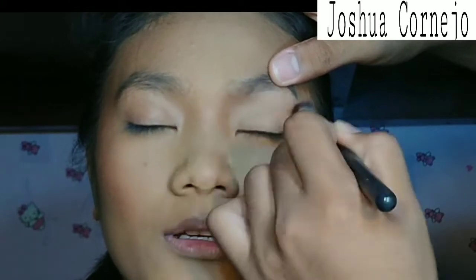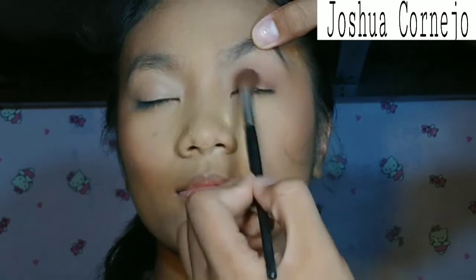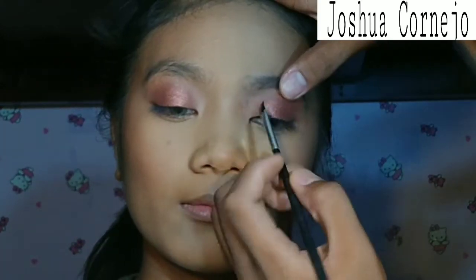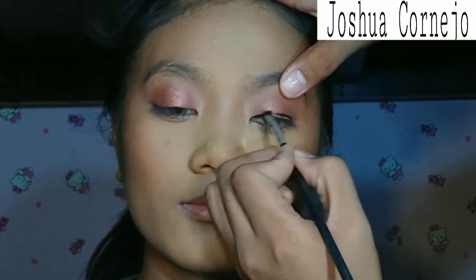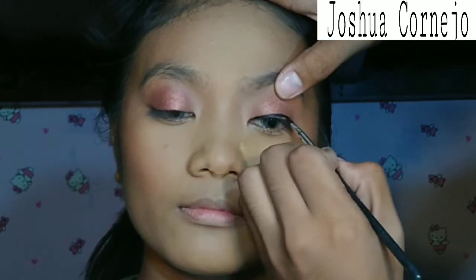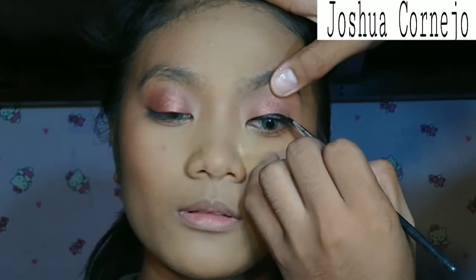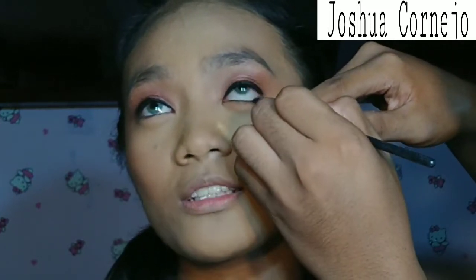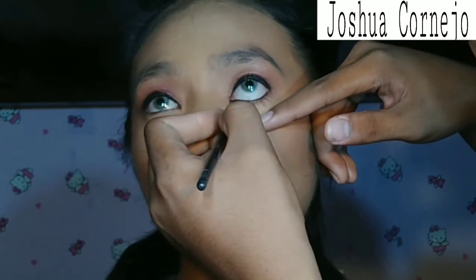Next, for the eyes, I'll be using the MAC Paint Pot in the shade Soap Ochre and using the Everbellena Mixed Metal Eyeshadow Palette, making this very tan, very vibed — a basic smoky eye with a touch of shimmer. Next, for the black eyeliner, I will make the eyes more rounded and not do a winged liner. I'll be putting some black eyeliner on the lower lash line to make the eyes more pop.